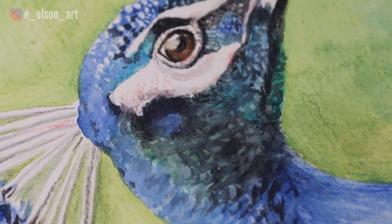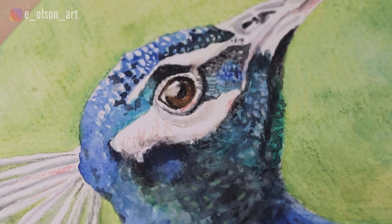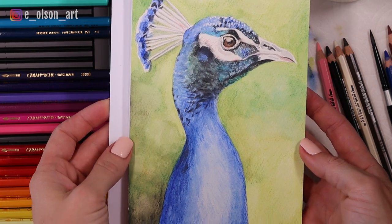Hey guys, welcome to my channel. Today we're going to be creating a beautiful realistic portrait of a peacock using watercolor pencils.